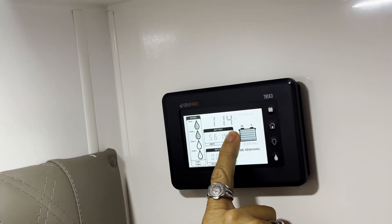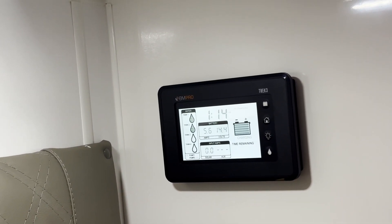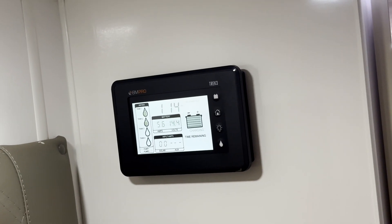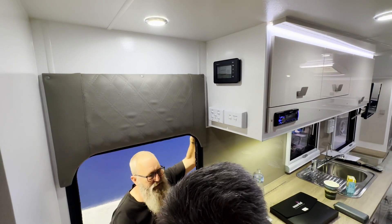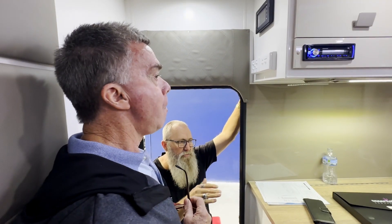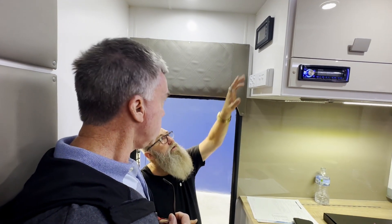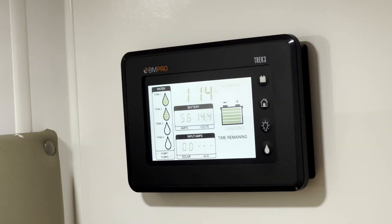Up the top here you've got your clock and your volt meter. On 240 they'll sit at 13.6 when fully charged. When off-grid they sit around 12.5 volts. When the batteries get down to 11.8 they turn off — it shuts the whole system down. That protects the batteries from damage. With AGMs you only get about 50% life out of them, whereas lithiums you get 70%. The easiest way to monitor it is by keeping an eye on that volt meter. If you're off-grid and it gets down to about 12 volts, you need to do something about it.